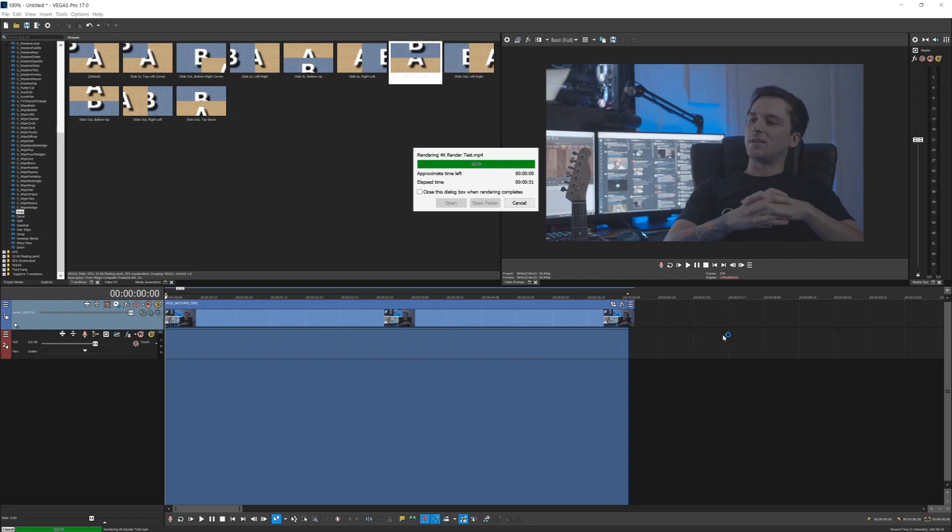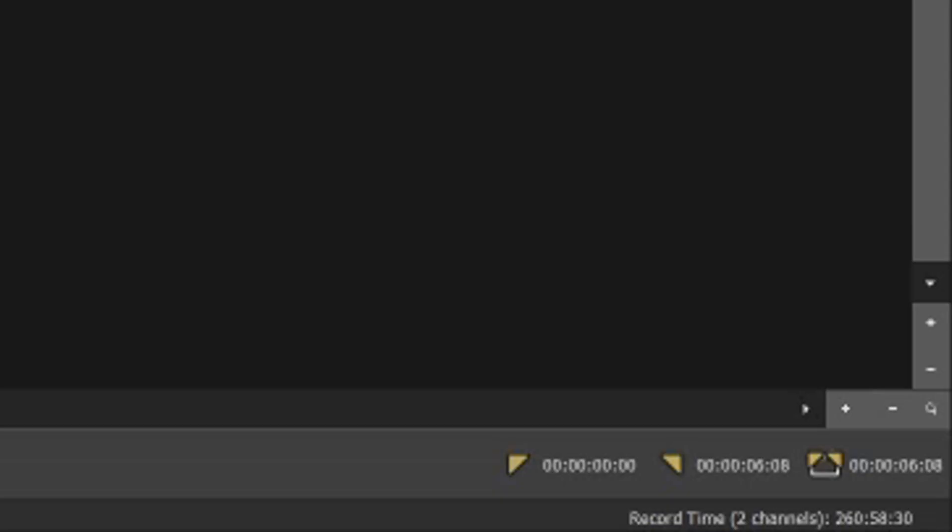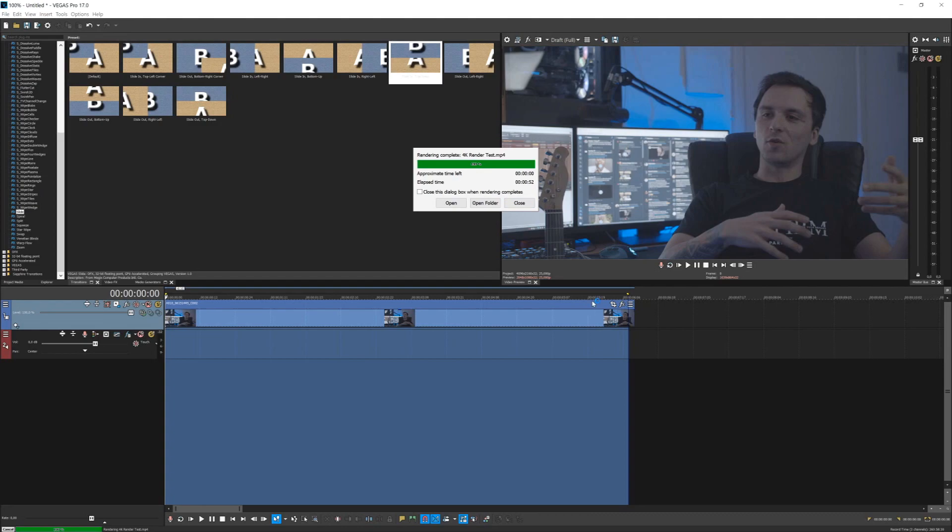I want to point out that I only rendered out 6 seconds of content. So if you have an entire video that's 10 minutes in 4K, it's going to take a lot longer. Don't think that your video will be exported in 52 seconds unless you have a 6-second video. The longer the video is, the more filters you have, the more color grading, the more music — the longer it's going to take to export. That's obvious.